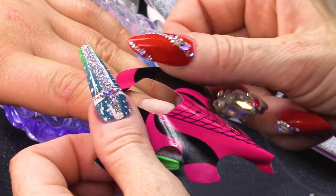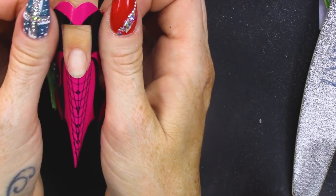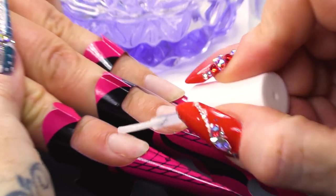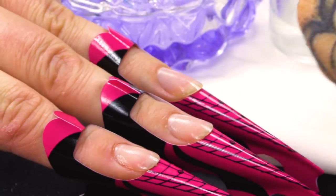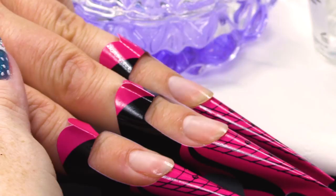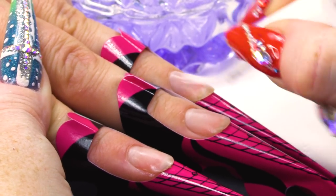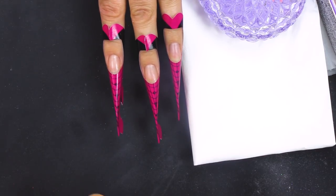I'm gonna fit the sculpting form to all three nails. I've already removed the surface shine from those nails. However, what we need to do now is dehydrate — that's gonna get rid of any oils or anything like that that would interfere with the product. And then we're gonna prime. This acts like a double-sided sticky tape. Two coats of that. I like to rub it into the nail.